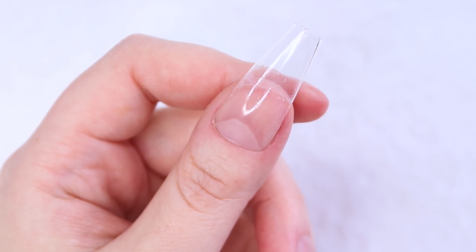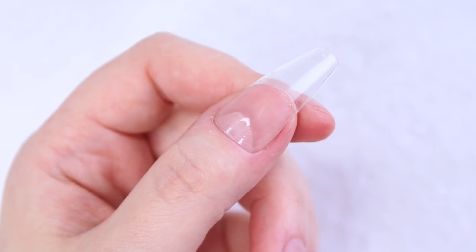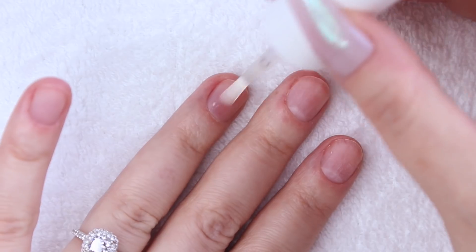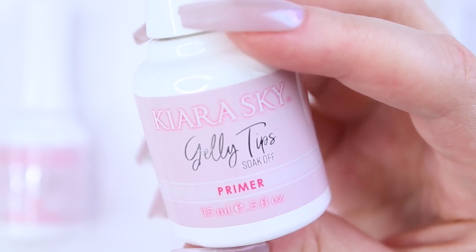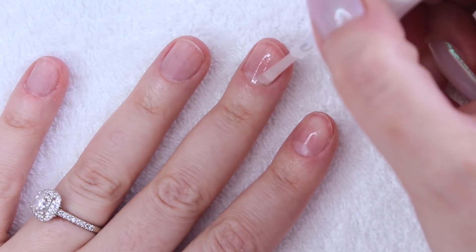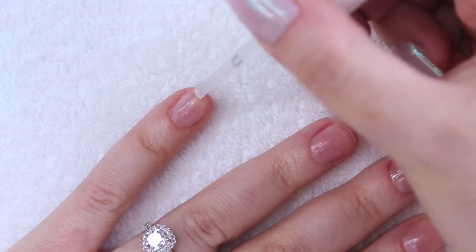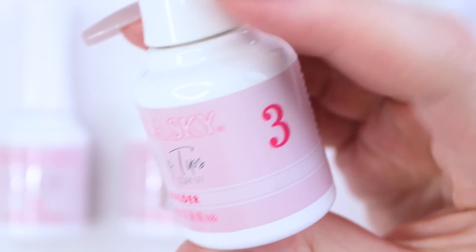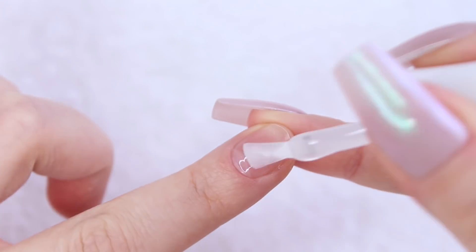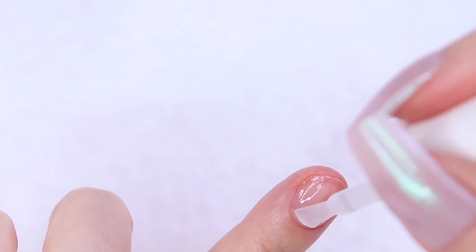The instructions say to flash cure for 10 seconds while holding your tip in place with your other hand, and then removing your hand and curing for an additional 30 seconds. But because I wasn't covering the tip while flash curing, I just cured for 40 seconds uninterrupted. The thumb is looking good, and now I'm going to move on to the rest of my fingers. I'm applying the prep to all of my nails, followed by the primer. Once my nails are prepped and primed, I'm applying my builder and jelly tips one by one, starting with my index finger.